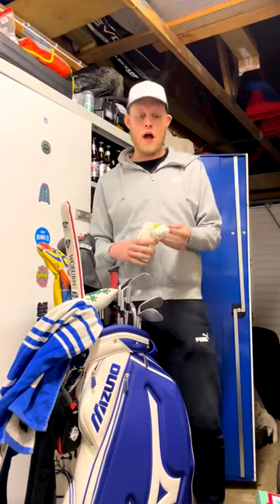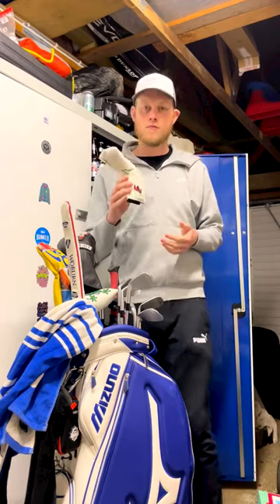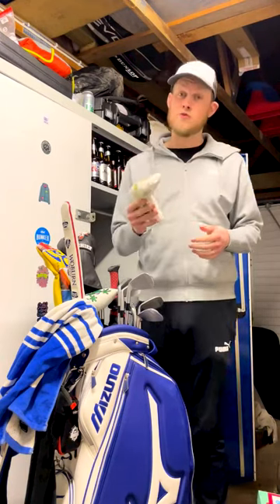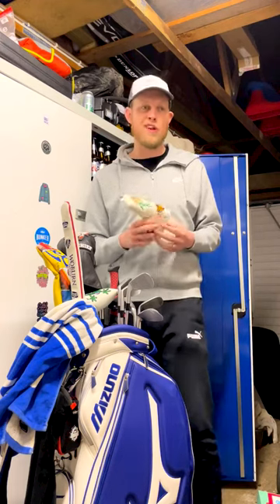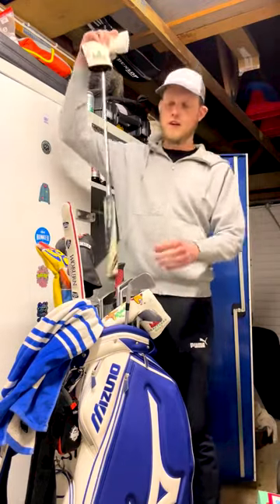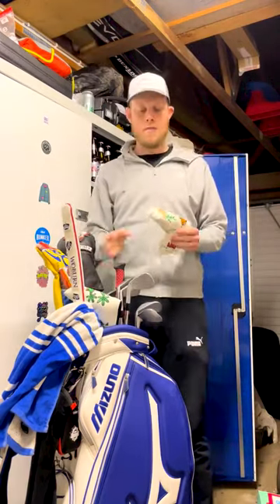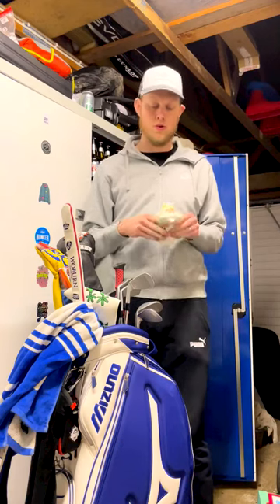Hey everyone, hope you're well. Just thought I'd jump on tonight to do a little bit of a review on something I've been sent recently. Craftsman Golf very kindly sent me another head cover and asked if I'd do a review on the product, which I was happy to do. As you guys would have seen previously, I have a Craftsman head cover already — Randall the gecko, as he's named on the channel — but this one is the ocean version, available online on the website and on Amazon.